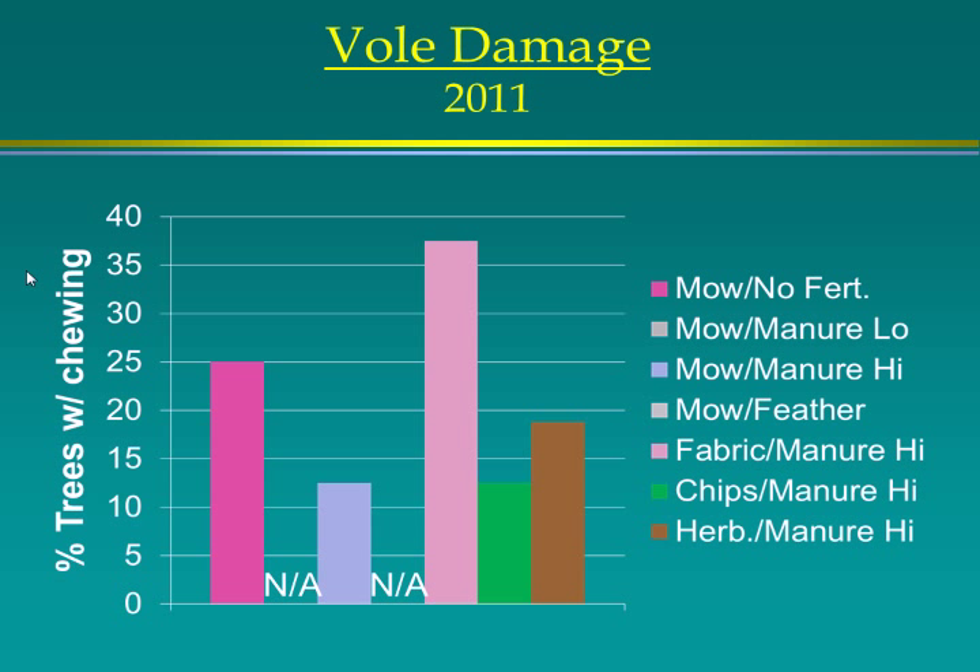In the last year of the study, we looked at vole damage and found that the fabric had the highest percent of affected trees — about a third of the trees in that treatment had some sort of chewing damage, though it wasn't serious. This is expected: if you've seen a young orchard planted with fabric near pasture or weeds, you can have serious vole damage.